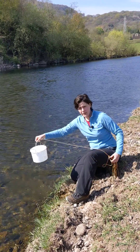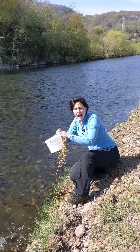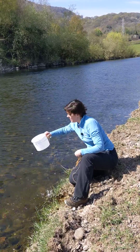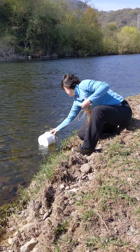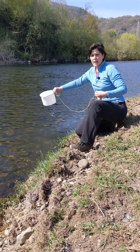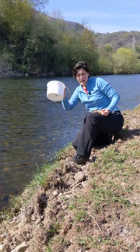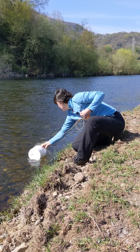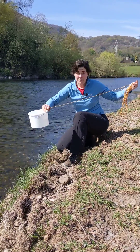Dunk it into the water and give it a swirl round, then empty it out downstream. Another swirl round, empty it downstream. And then a final third swirl round, empty it downstream. Now you're confident that your sampling bucket is sufficiently clean, and you'll be able to collect your sample and bring it up to the bank for analysis.